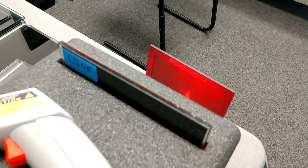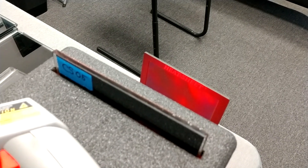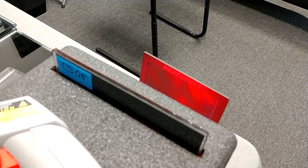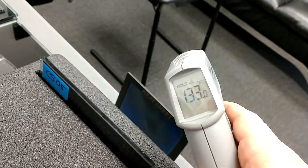1, 2, 3, 4, 5, 6, 7, 8, 9, 10, 11, 12, 13, 14, 15. 133 degrees.